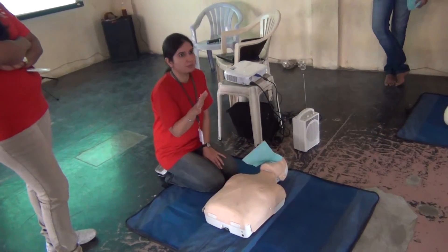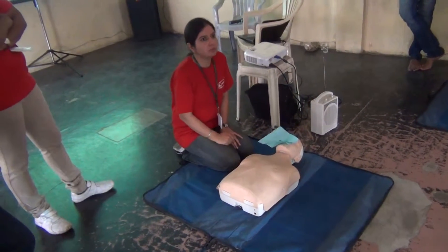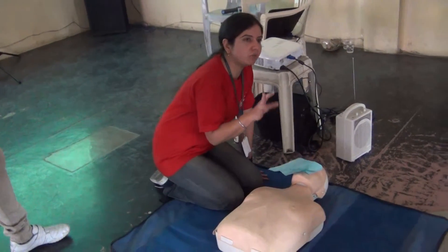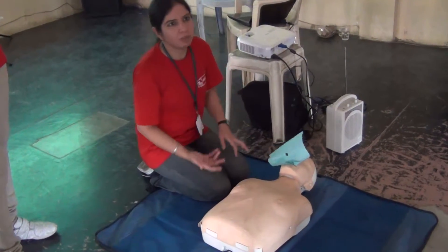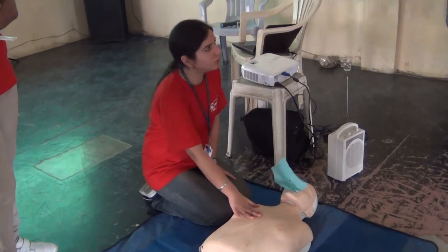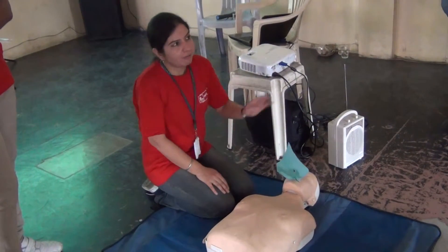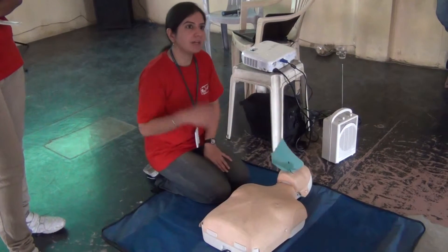You have to do this 5 times. After 5 cycles — which is approximately 2 minutes — you can check for the pulse again. Every 2 minutes, or after every 5 cycles of 30:2, you check the pulse. If the pulse is there, the patient will still be unconscious — you can place the patient in the recovery position. But if the pulse is not there, again you will continue the CPR. Every 2 minutes check the pulse — if there is a pulse, recovery position; if not, continue until help or an ambulance arrives.